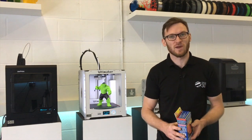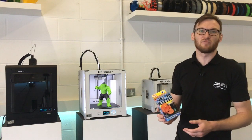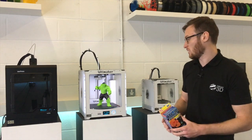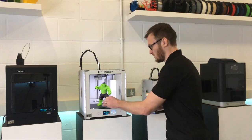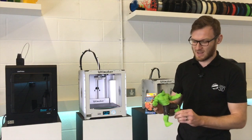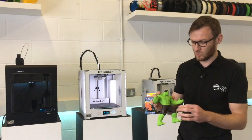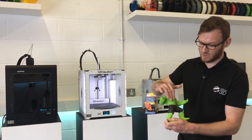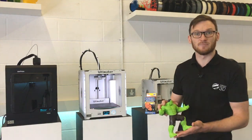In this video we're going to be showing you a new product that we've now got in stock. It's XTC3D and it's a really cool way to finish your prints. We're going to be showing you how to finish this whole character that we've done. We've already taken it and sanded it down and we've painted the shorts and the hair. We're going to use this two-part coating on the body and on the feet to see how it turns out.